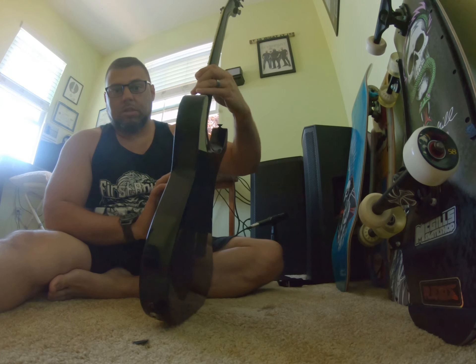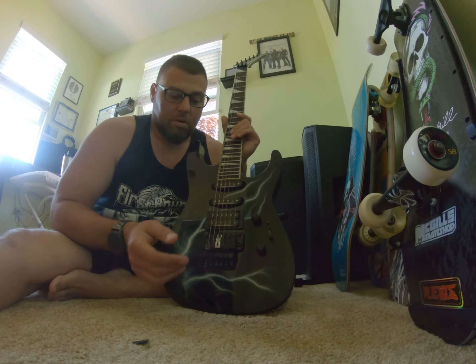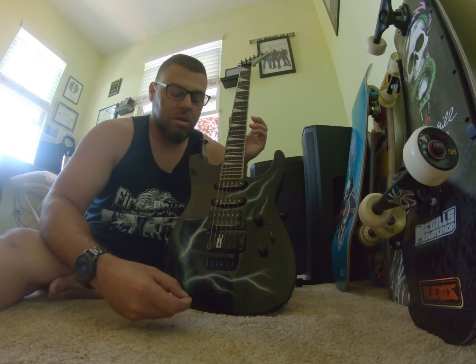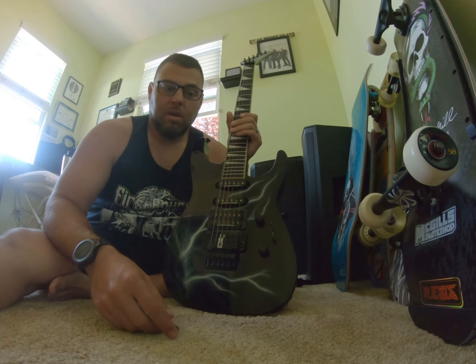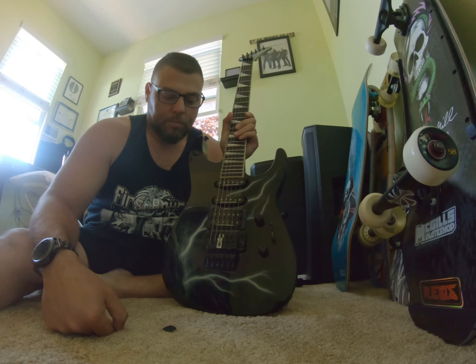I don't know what it is they did — whether it's the through-neck or what — but once you tune this, it just stays forever. It's still in tune and I haven't played it in friggin' a year. I keep it in there and play my other ones because I beat on those. It comes out on rare occasions, but it's just... my baby.